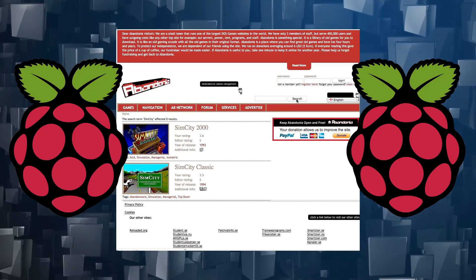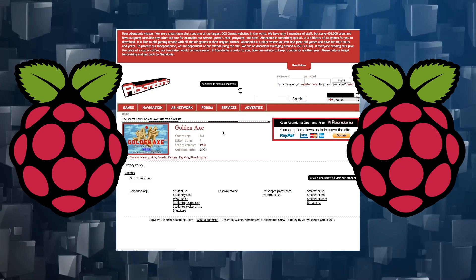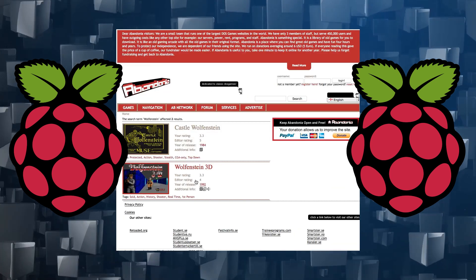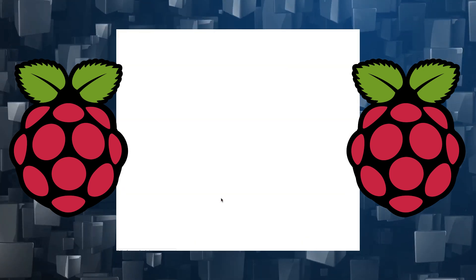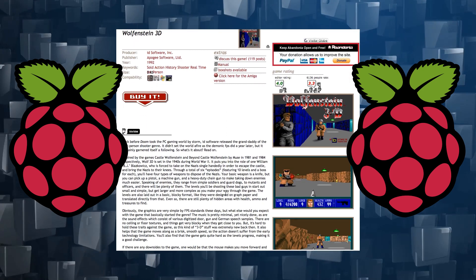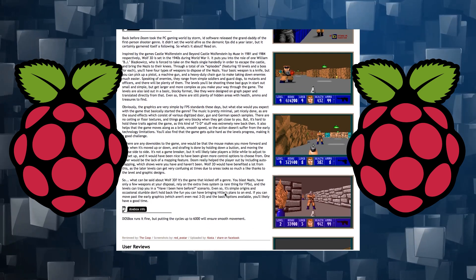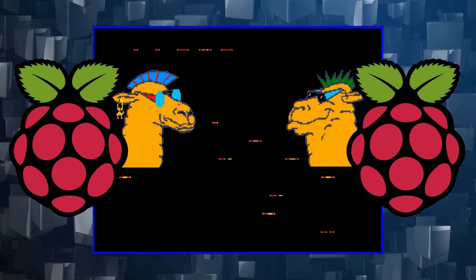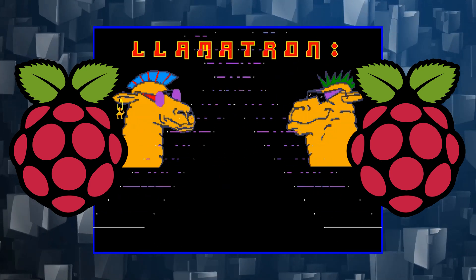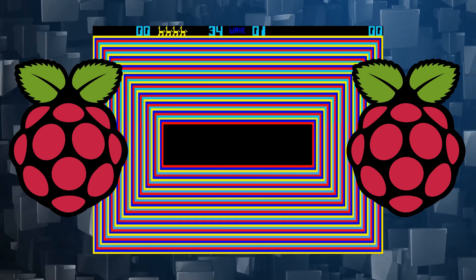Do you remember the original SimCity games? How about Golden Axe, The Oregon Trail, or Wolfenstein? Debuting in 1981, MS-DOS — the Microsoft Disk Operating System — saw thousands of games released across every genre. If you missed the games in the DOS era, you will learn here how to install DOSBox on the Raspberry Pi to enjoy all of those classic DOS games all over again.